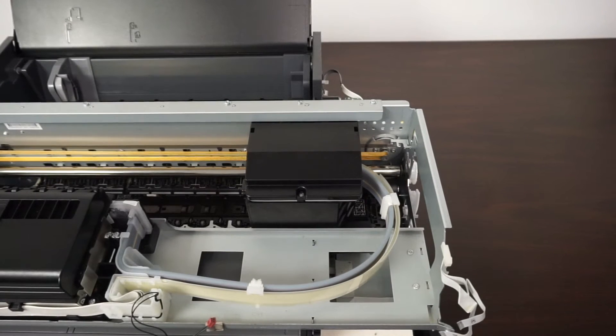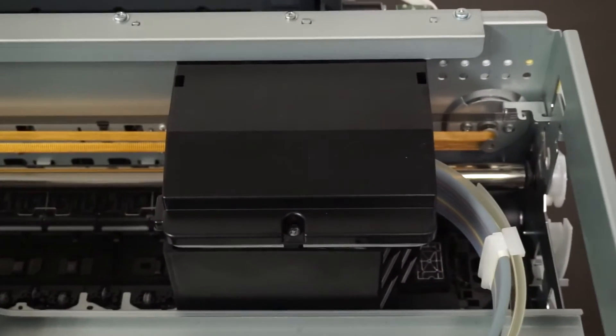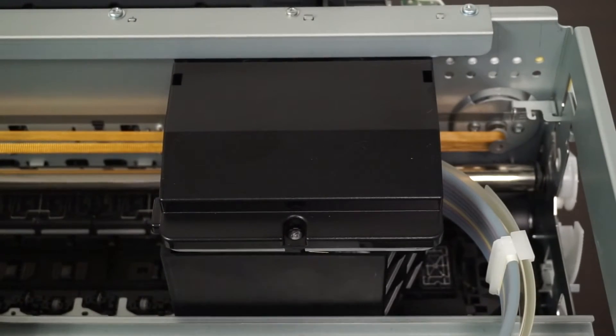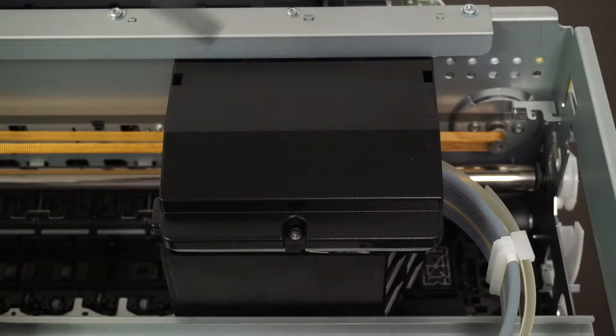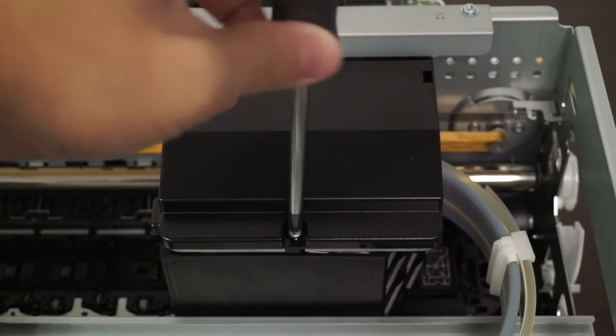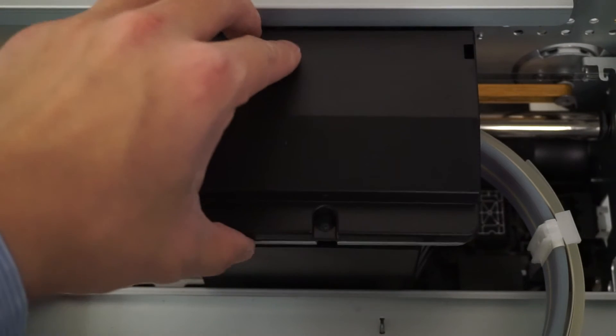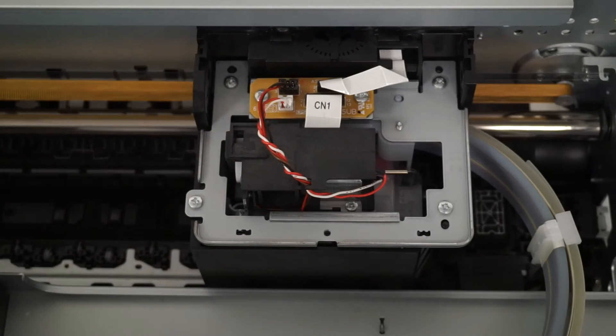This is where the print head is, so let's zoom into it. As you can see, there's a little screw right over here — we're going to remove that screw. The screw is removed now, so this lid should come right off. It's removed.